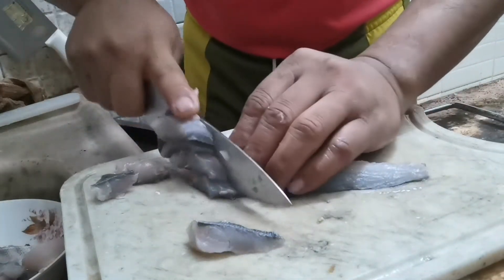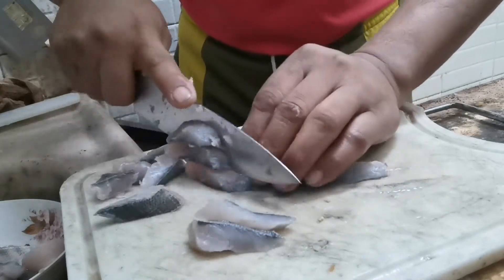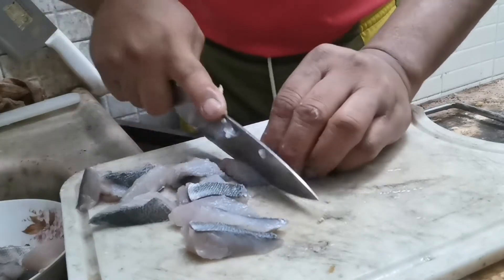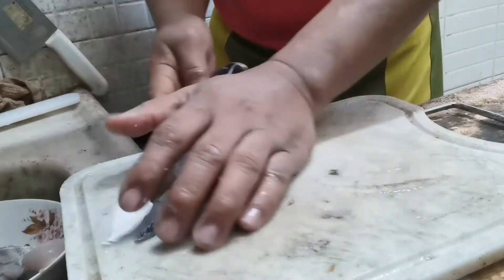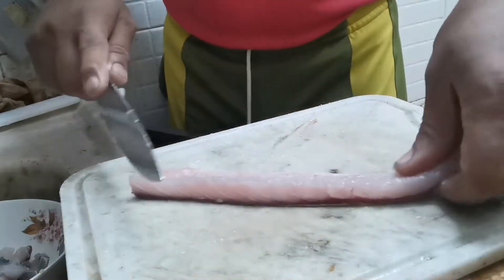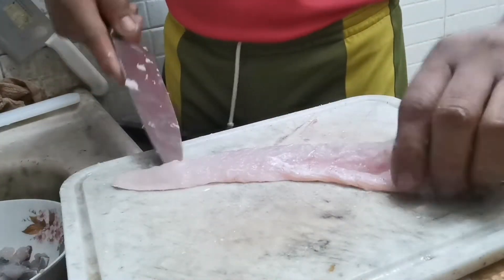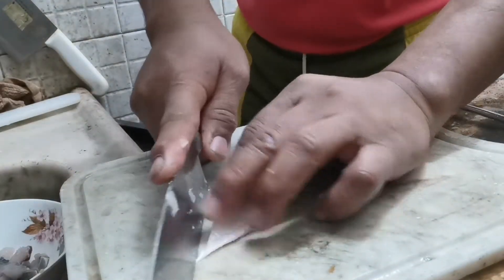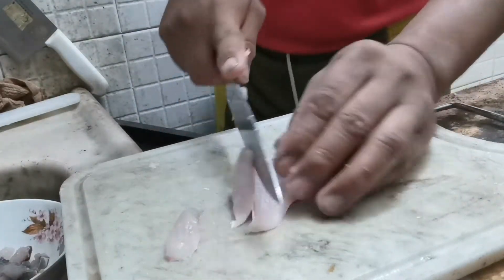Ito yung actual na paggawa guys — papakita ko sa inyo yung actual na paggawa. Hindi sya malangsa na isda guys, hindi sya malangsa. The best sya — the best yung laman nya, kasi maputi, saka hindi sya malangsa na isda.